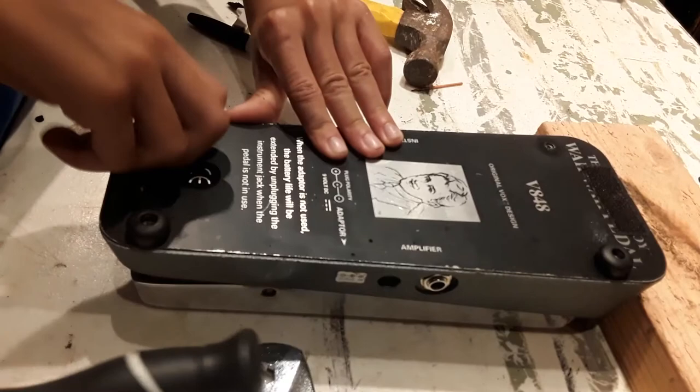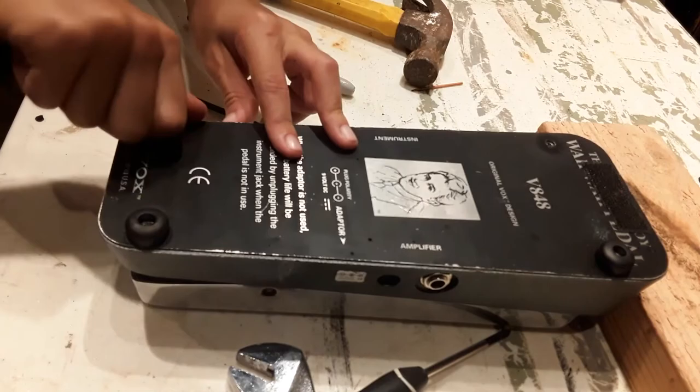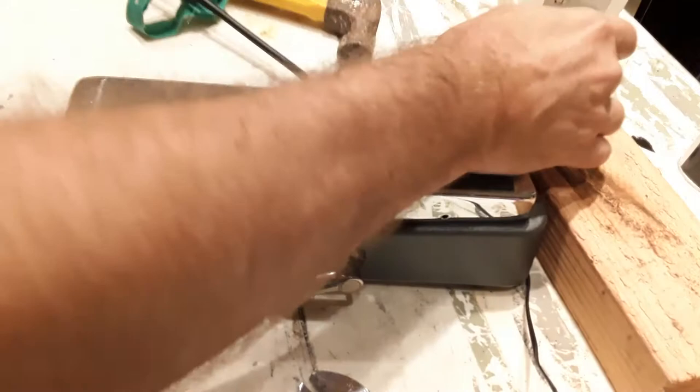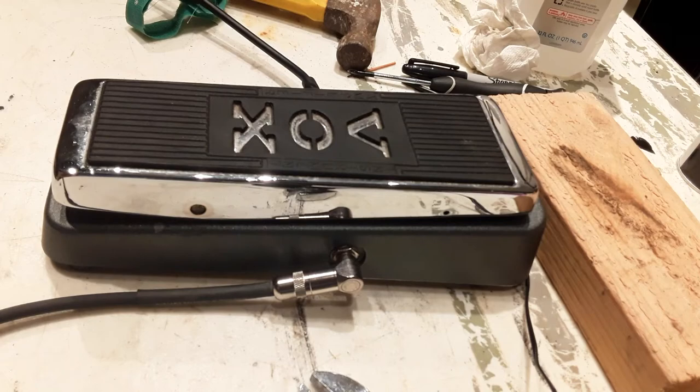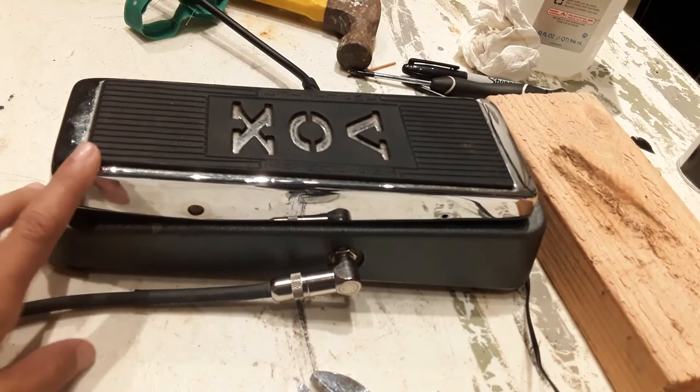You know what's funny about this? It's made for guitars now, but when they first came up with it, this guy named Clyde McCoy — he was a trumpet player — they made this for trumpets. What? How do you plug a trumpet into this? You can leave it right in the middle.